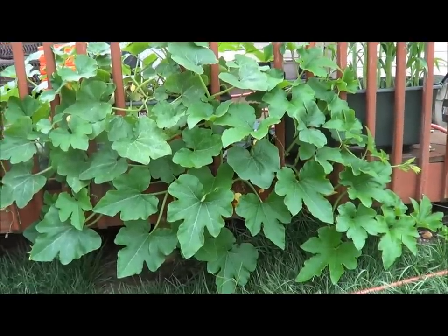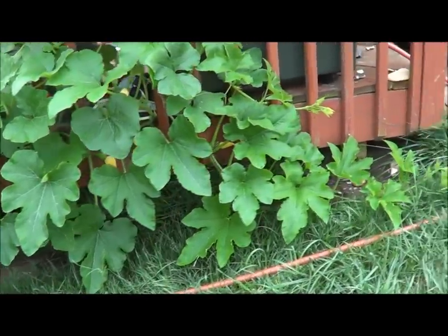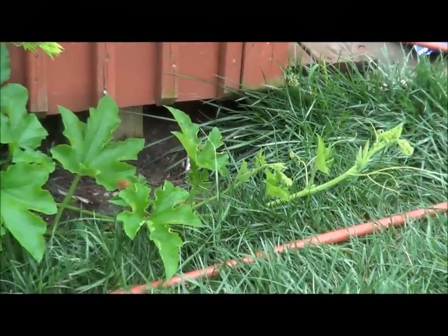Well, there's the whole plant — well, not the whole plant, but most of it. There's a little bit more out there.